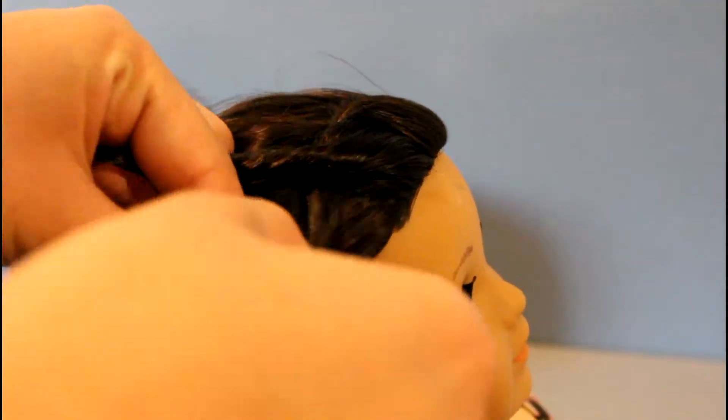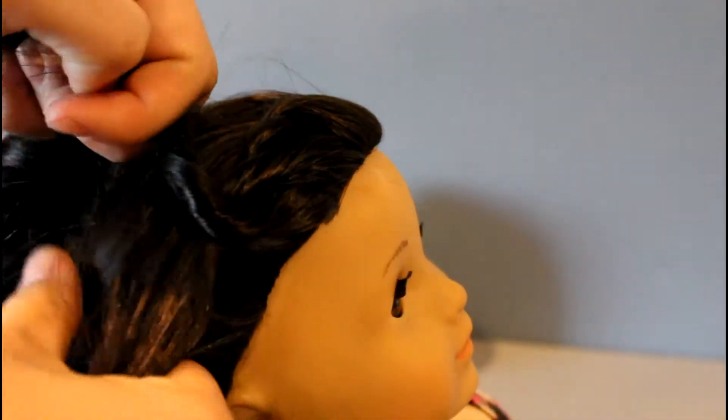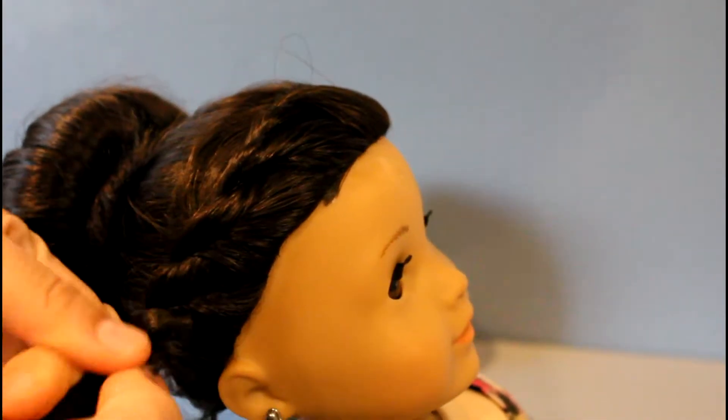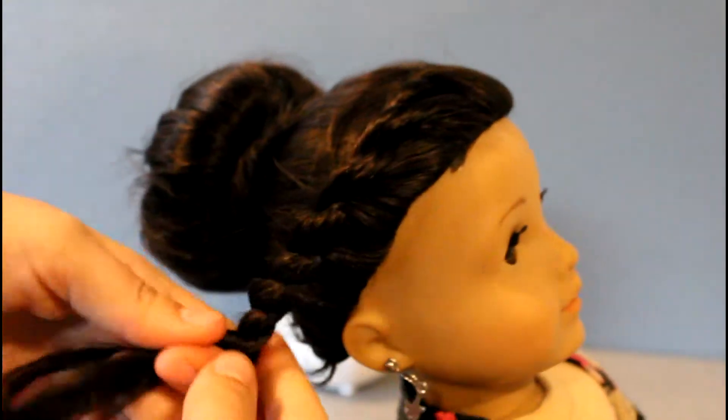Basically, take two sections of hair, twist it one way and cross it over the other way — twist it one way and cross it over the other way. Then take a section of hair and add it in, and keep twisting it one way and crossing it over the other way. Keep adding a section of hair, twisting and crossing, until you have run out of hair to add in.